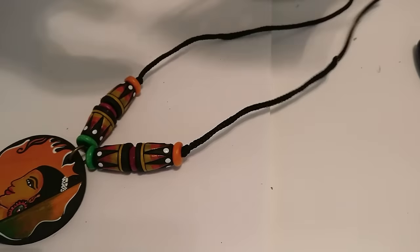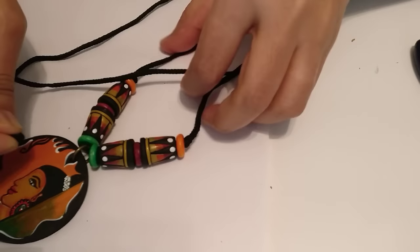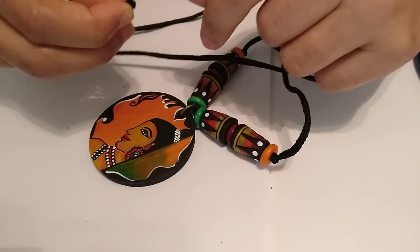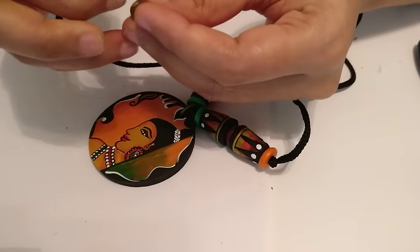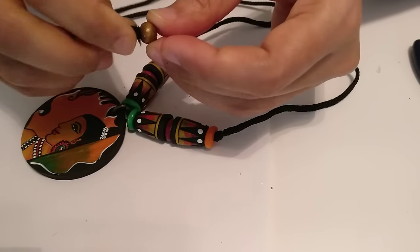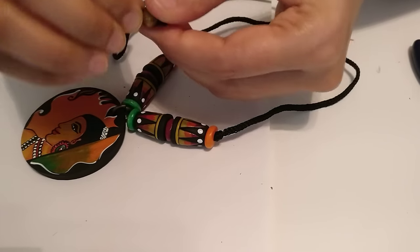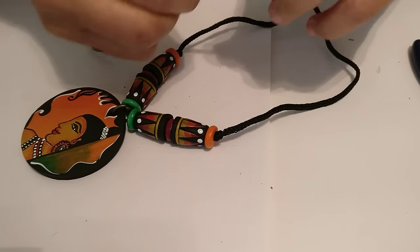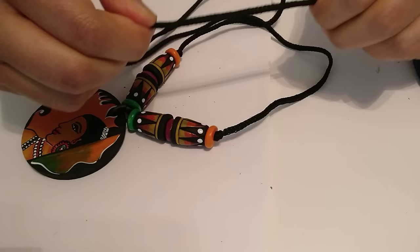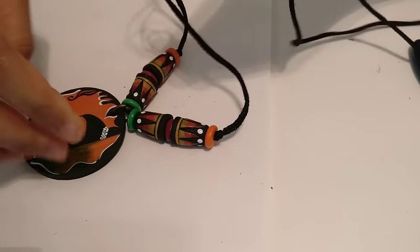So there you go, you have something like this. I think this looks really nice. On adding probably some black beads, I think it would just enhance the look of the entire piece. Maybe roughly about 10 beads on either side along with this would give you a full length chain. I always tend to knot it just so that it doesn't really come off or shake too much when the person is wearing it.